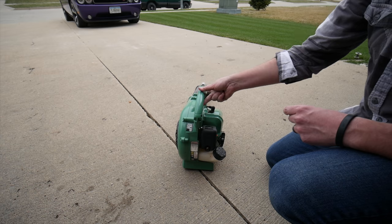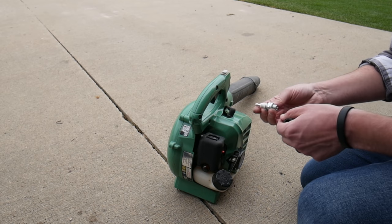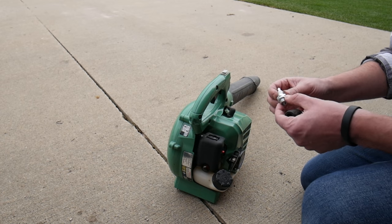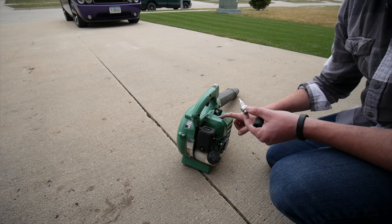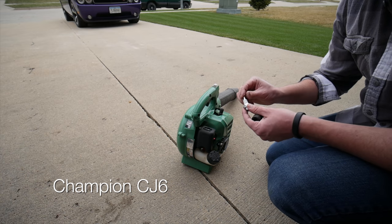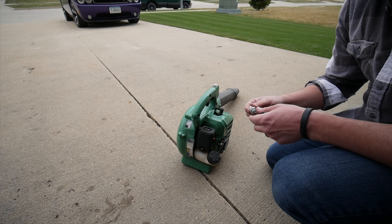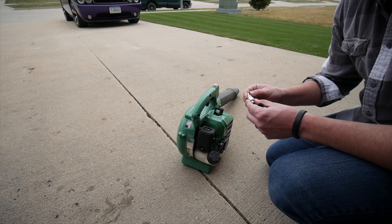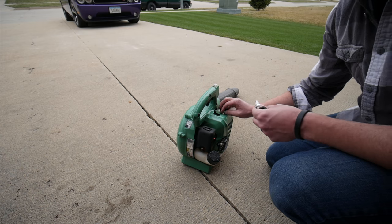I was doing a little bit of research and I found out that these spark plugs don't really last a very long time. And this is the only specific one that fits this blower. I tried to get one at Lowe's that was supposed to be similar, but it didn't end up fitting. So I had to order these from Amazon and we're just going to put this in now and see if it'll fix our problem.